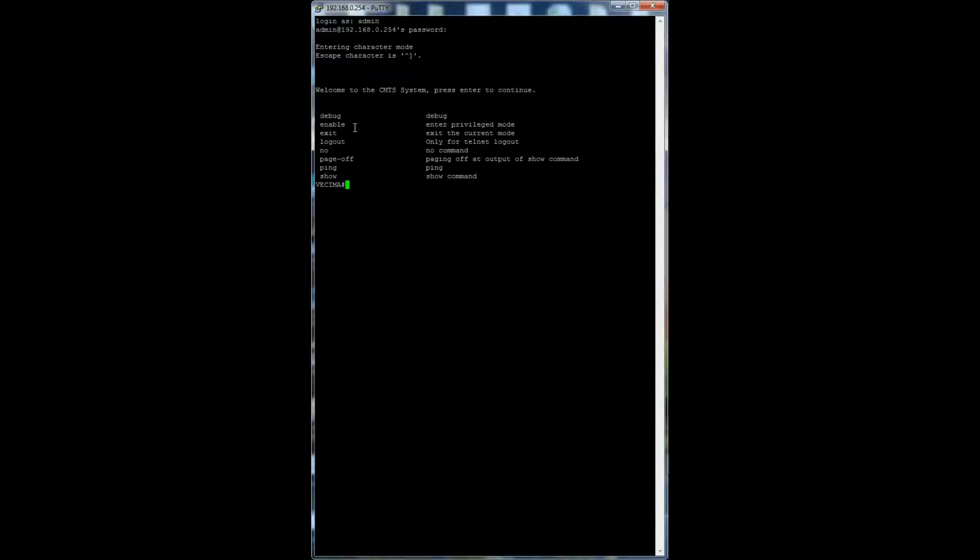Enable allows the user to enter privileged mode — this feature is password protected and the default password is admin. Exit allows the user to exit the current mode and will end the CLI session. Logout logs out of the CLI session and is available for telnet connections only. The no command is used to disable network features; simply type no before the feature you wish to disable — for example, no root would disable the specified root.